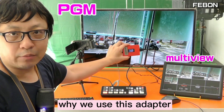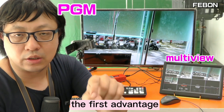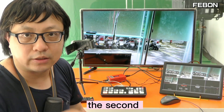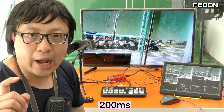Why do we use this adapter? Because it has two advantages. The first advantage: it is very easy to set up — I will show you in this video clip. The second advantage: the video latency is very small, it is about 200ms.